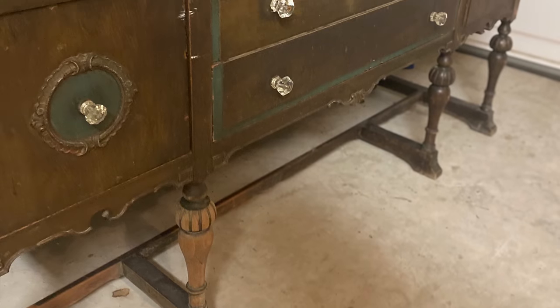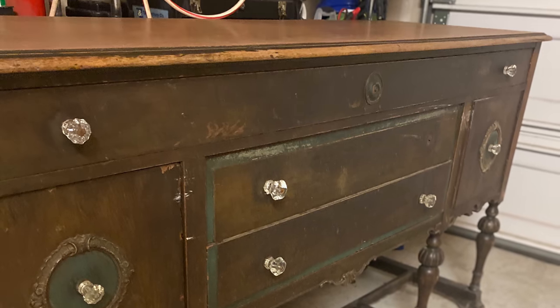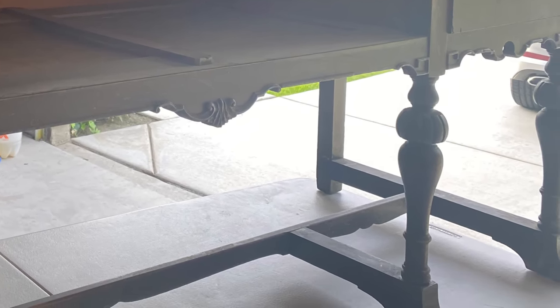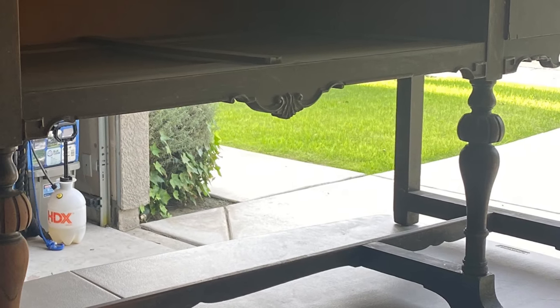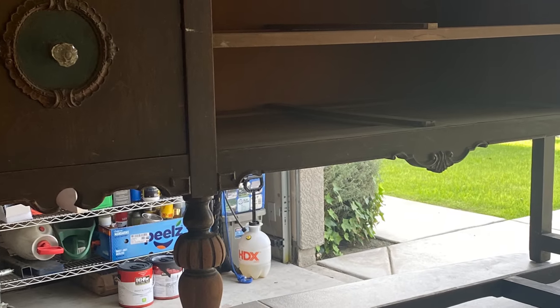Let me show you the before pictures. Here's the piece in the original state we purchased it in. As you can see, it is stunning to begin with even though it's a mess. It is a very strong and sturdy piece, and we found out it is about a hundred years old. The foot was missing but the young lady did attach it before we came back to purchase, so I'm very grateful for that.